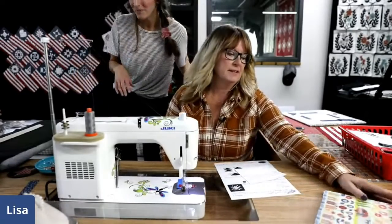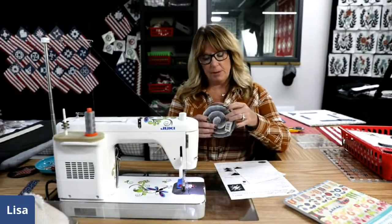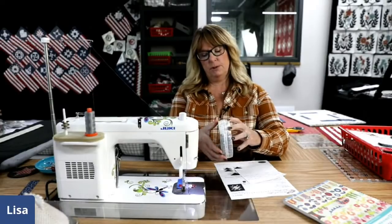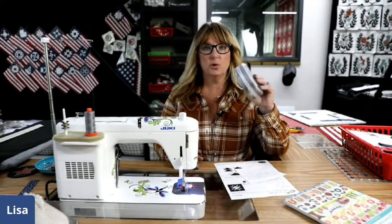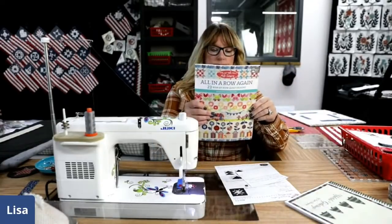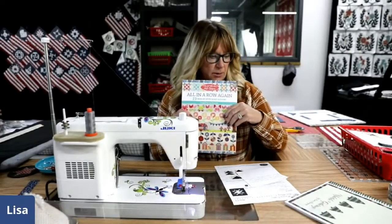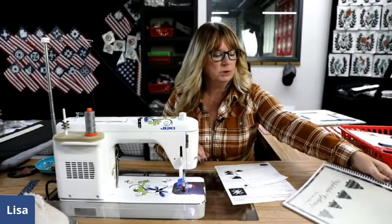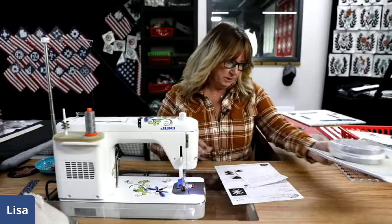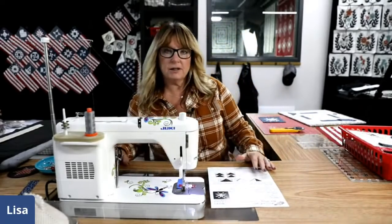Prizes for today's demo: we have an Urban One Honey Bun — those are one-and-a-half-inch strips of everything in the line. Then we have an All in a Row book to give away; these make fabulous table runners if you don't want to make a whole quilt. And we have a Yuletide Gatherings book to give away. Those are our three prizes for today. Jessica will be at her desk shortly.